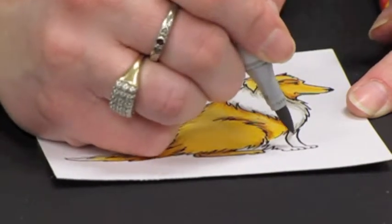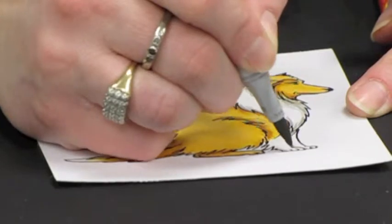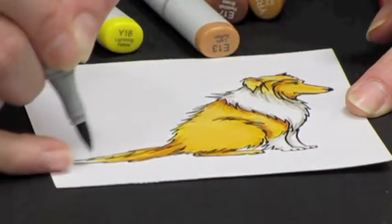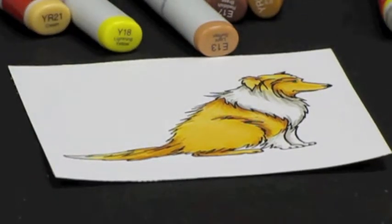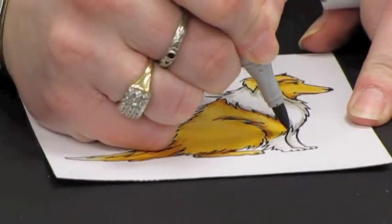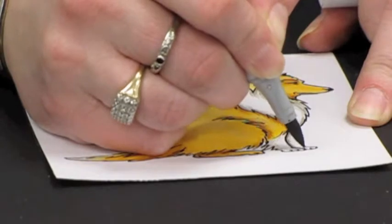Now we're going to flick this W3 in for a little bit deeper shadow. Then come in with our last color, which is W5, and just very, very gently flick it in where we want our darkest shadow to fall.